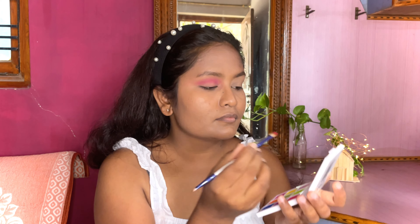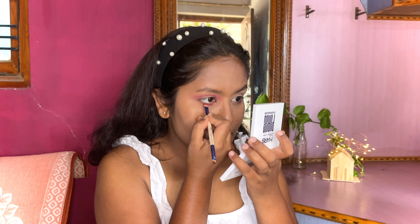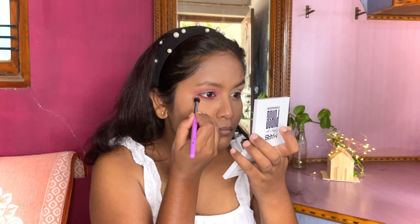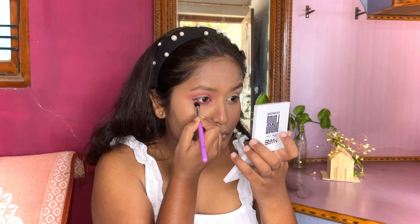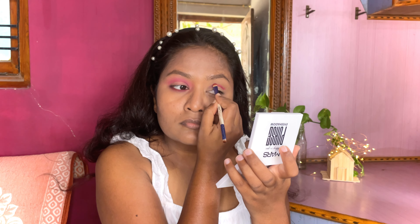With the help of a flat eyeshadow brush I am going to apply the same pink color on my lower lash line, blending it very well just to get a smoked-out effect on the lower lash line.